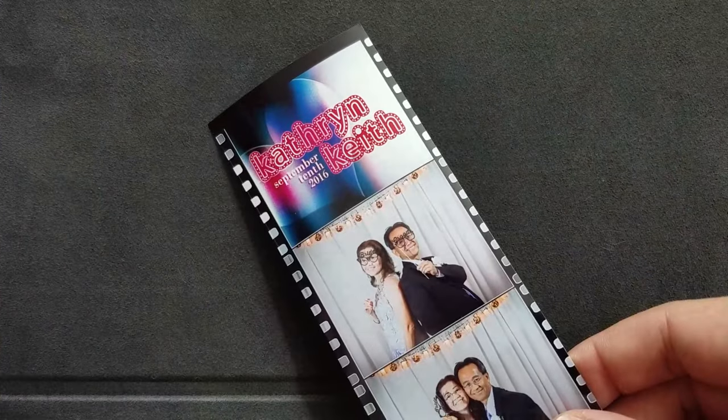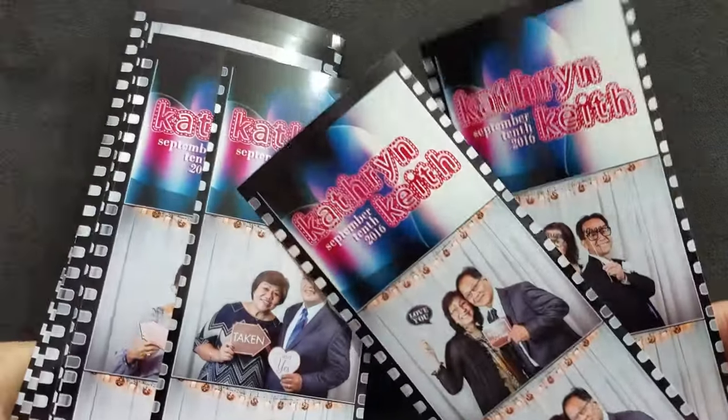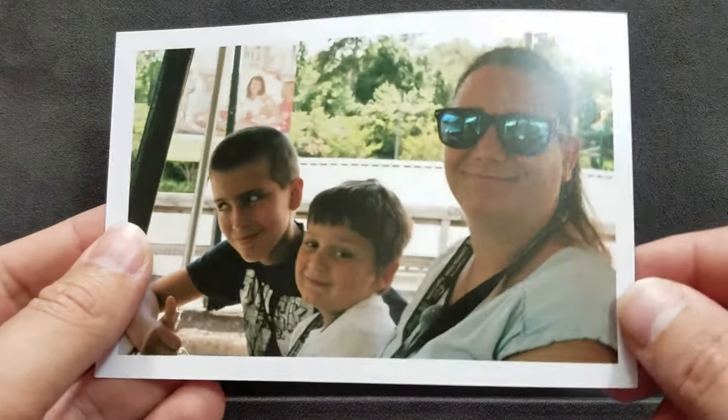Hello friends out there in YouTube land. I'm Robert Hamm with Robert Hamm Photography and today I just wanted to share with you some little photos that I've been printing up. Here's some images from photo booths that I do, all custom images, printed on my DNP DS-80 using Lightroom. I like booth software but it's really expensive, so I use Lightroom.